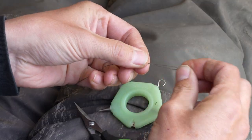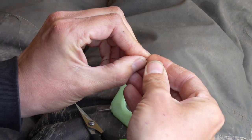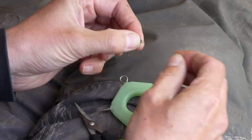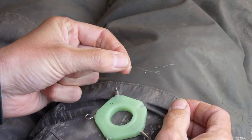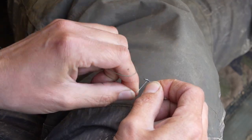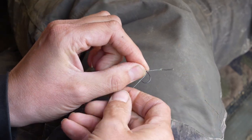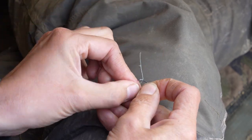I then tie a small overhand loop in the uncoated section of the braid to form the hair. I then take a size 8 crank hook and attach that to the hair KD style - five whips down the shank of the hook, then pull the hair up towards the eye of the hook and do five more turns down the shank, then back up and thread it through the eye knotless knot style.